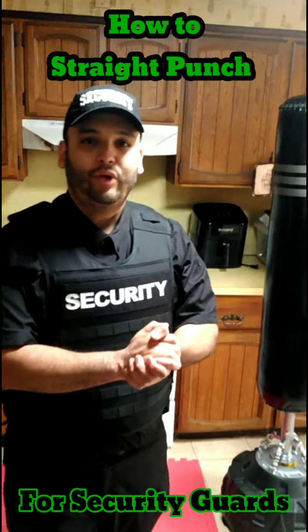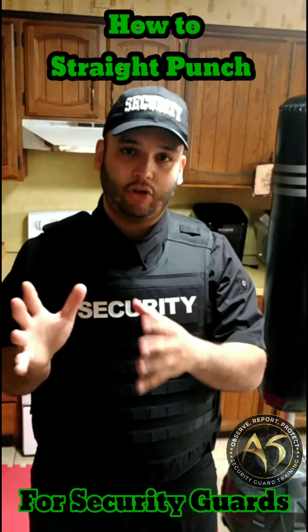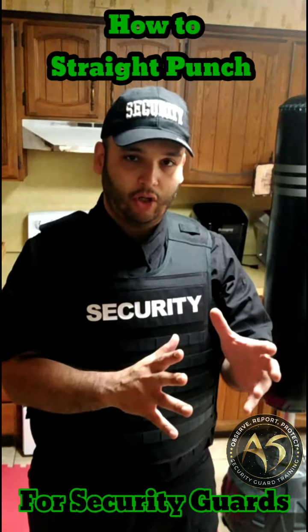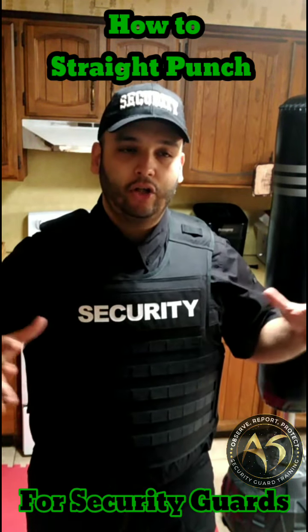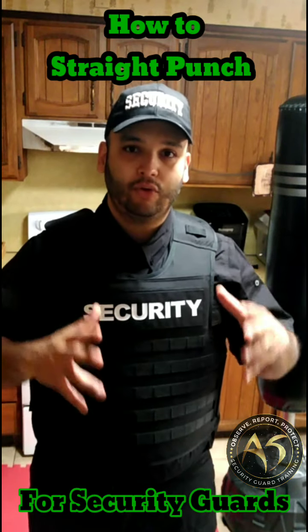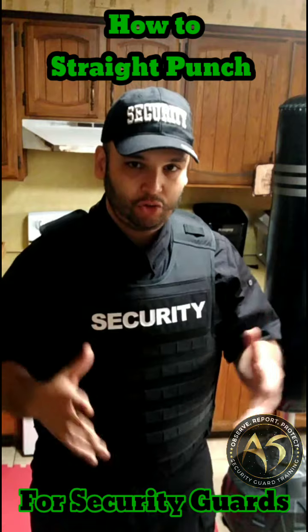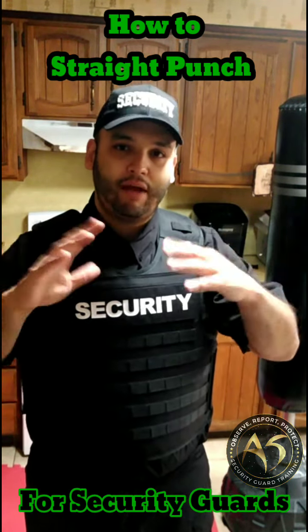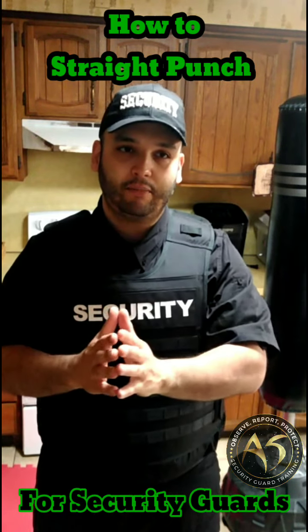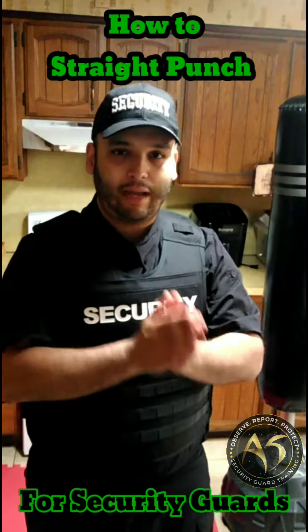Alright guys, so the straight punch — this is the video for you, especially if you're a security guard, because I tailor martial arts for security guards. There are a lot of techniques out there that are useless in security guard professional, office, retail, and special events situations. They're not usable. So I'm trying to eliminate all that fat and stick to the lean stuff that can be used in most every security guard type post.